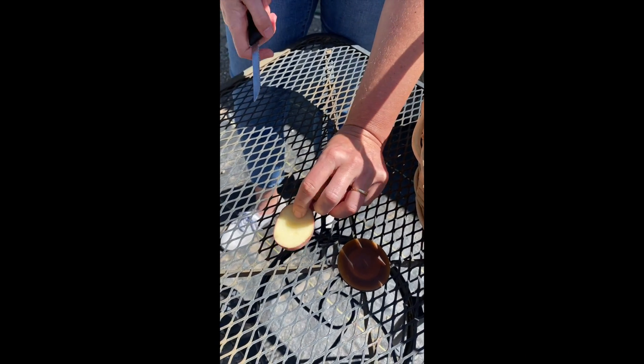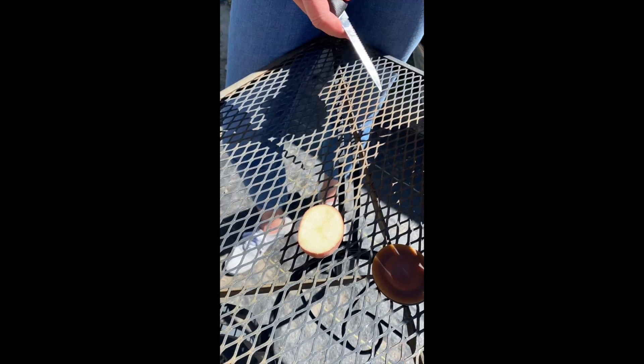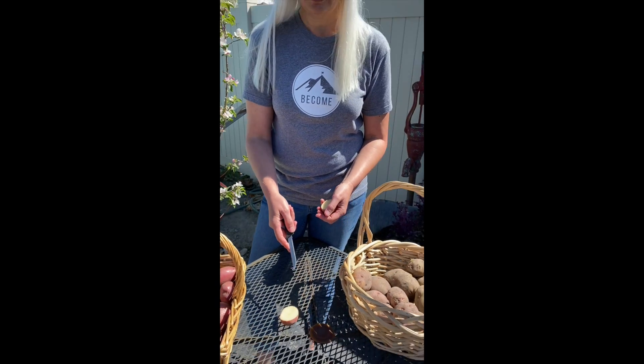Once the potatoes are all cut, we put them like this to dry for two days. They will kind of callus over, which gives them a nice coating to protect against rotting.